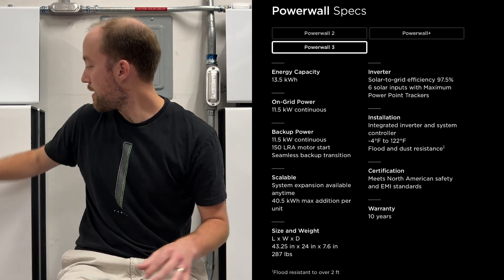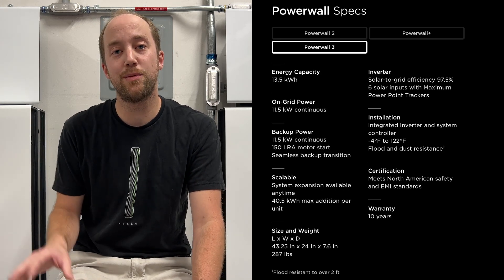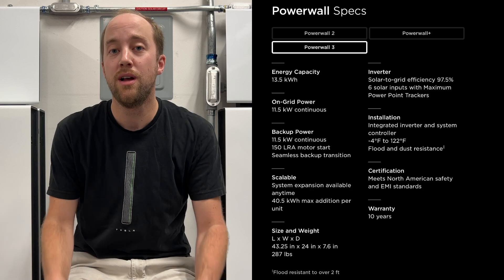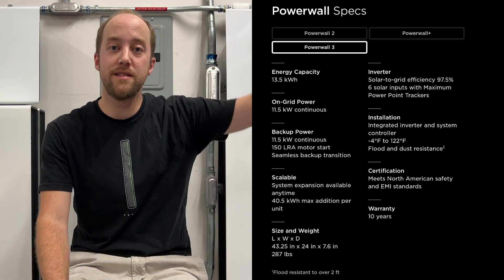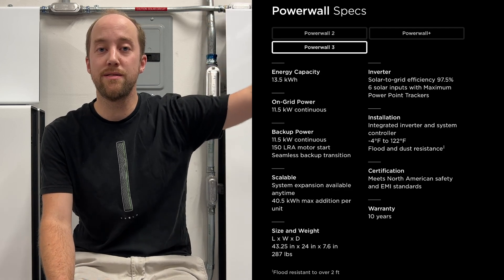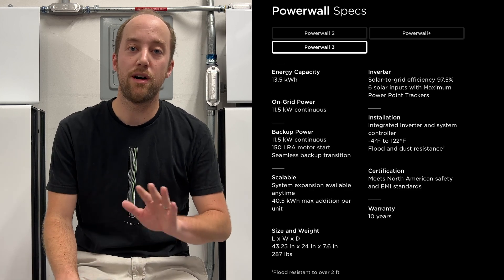One of the upgrades you get with the new Powerwall 3 units is six input strings instead of four. If you have a roof with a lot of different roof faces, you can actually have two more strings of panels, allowing you to get much more input from your system. That's pretty awesome.